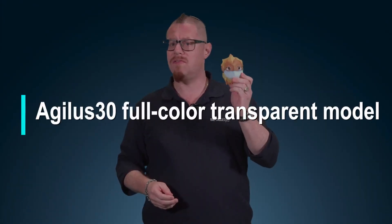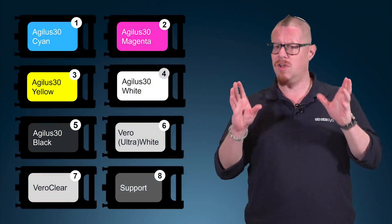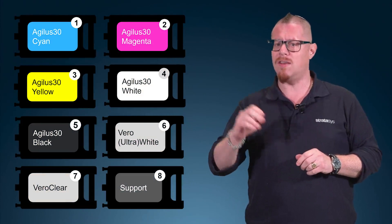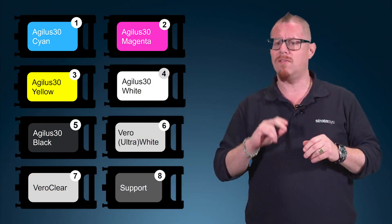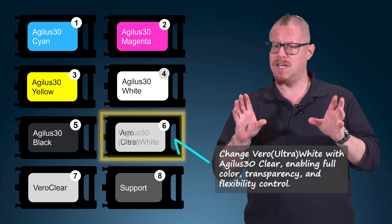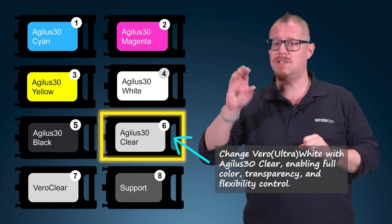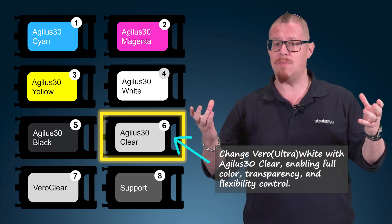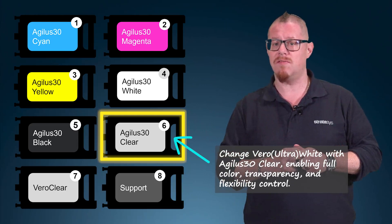We can also achieve fantastic transparent parts, but to do this we need to change our printer configuration slightly. At the moment we're set up with Agilus 30 Cyan, Magenta, Yellow, White and Black, plus my two Vero materials — white and clear. I can change out my white material for Agilus clear, which will leave me with full color capabilities and still enable me to choose and change my flexibility.